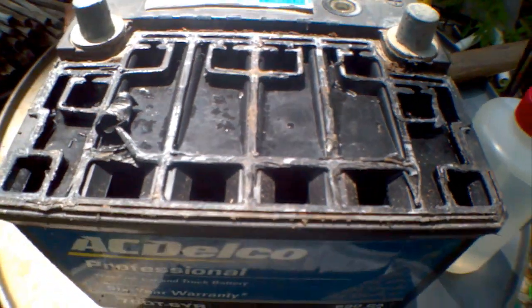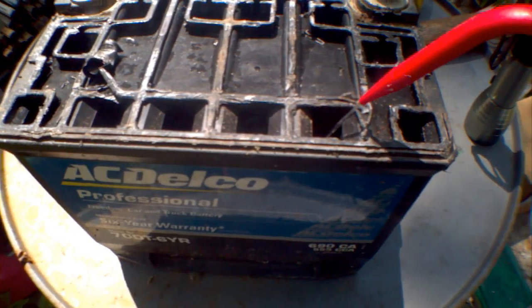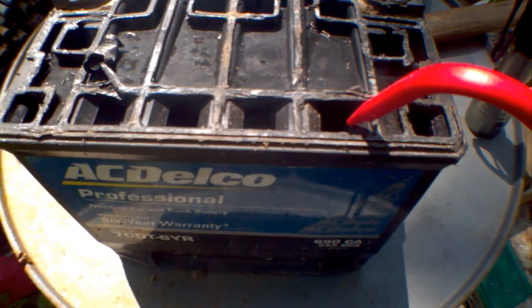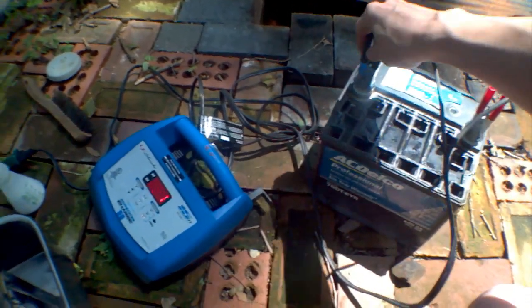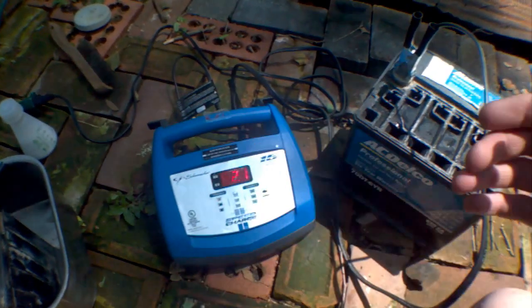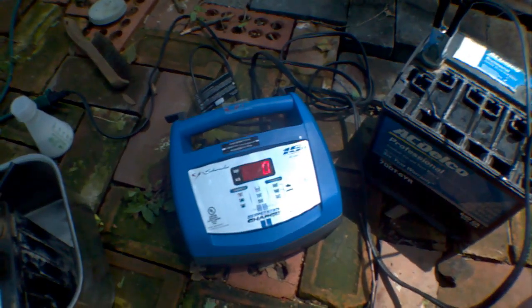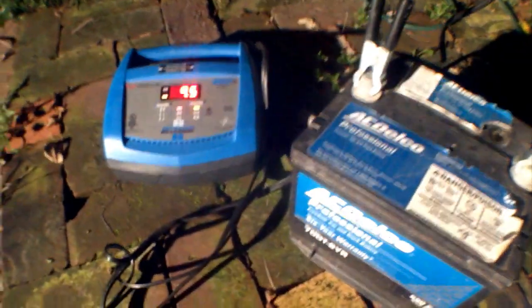Unfortunately I don't have a micro zoom camera so I can't really look in there with the light. I am just going to fill it up with some water. It's reading 2.1 volts and I will let it charge at 1 amp. After charging for quite a while, the battery is at 9.5 volts or so.